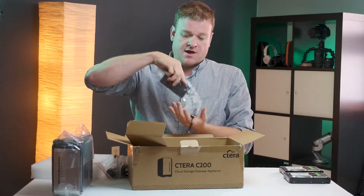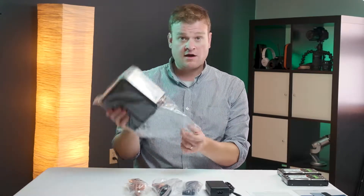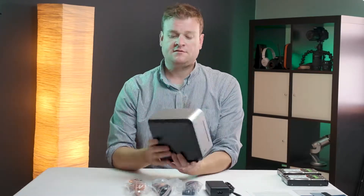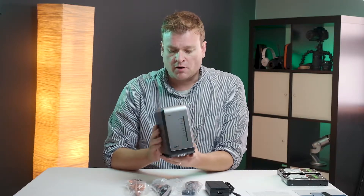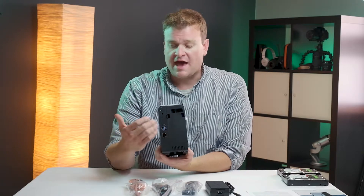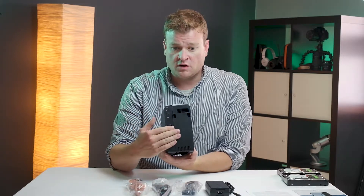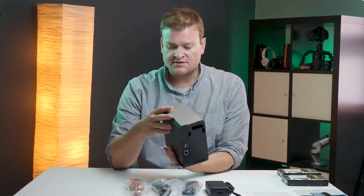Let's go ahead and start unboxing this now. So we're going to unpack the unit. This is a similar size to other NAS units you see on the market. It has gigabit Ethernet and two USB slots, so you could add additional storage to this unit for a local backup or some other syncing process.